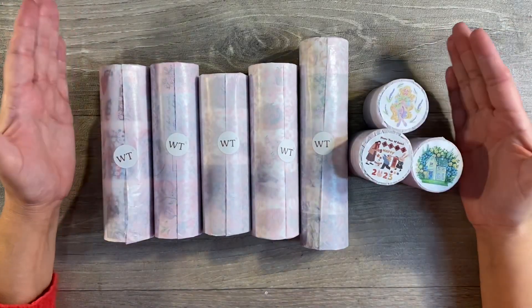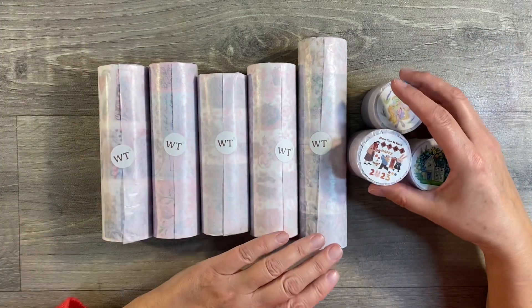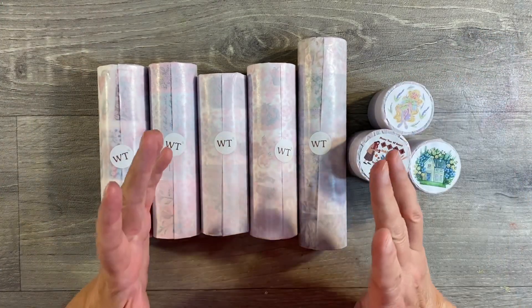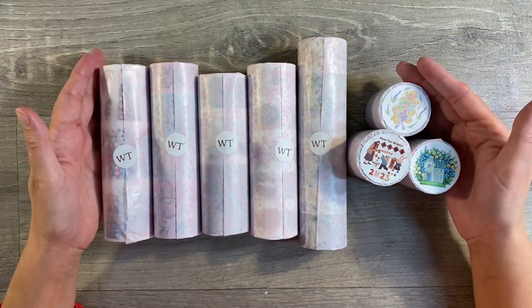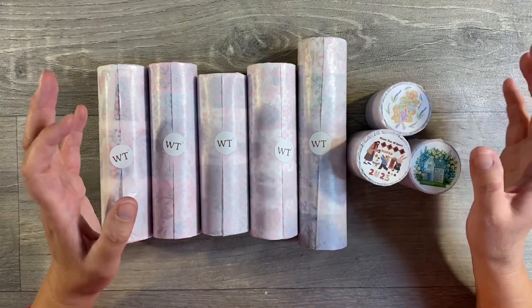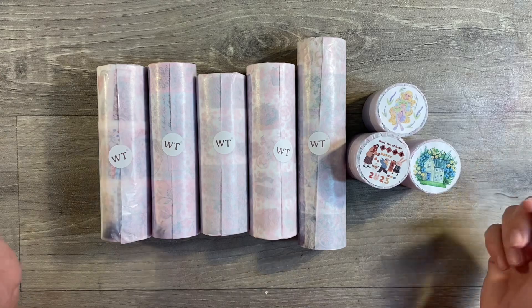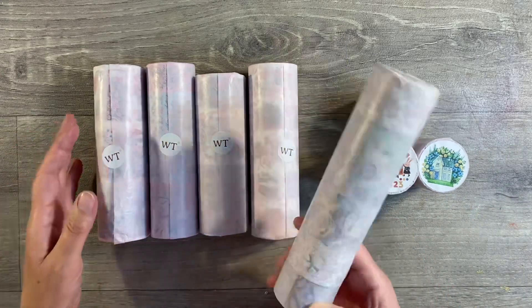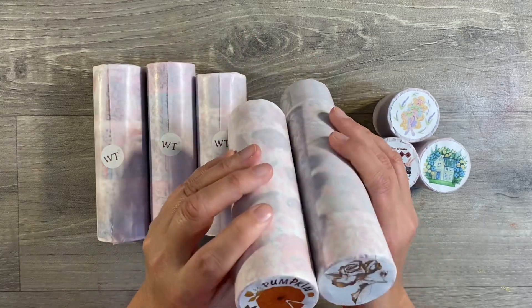Hello everyone! The Washi Tape Shop have very kindly sent me another package of washi tapes to unbox. This is to promote their Black Friday sale — they have got 20% off all of their washi tapes. I'll leave the discount code, which is BLACKFRIDAY (one word, uppercase), in the description box below for anybody who's interested.